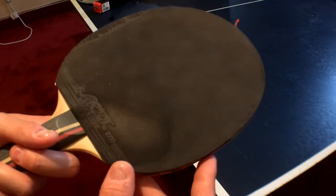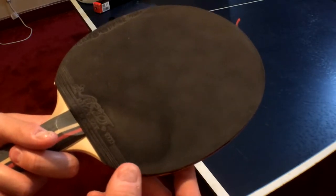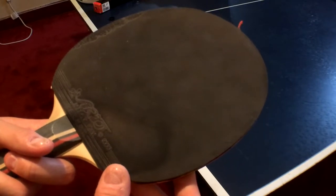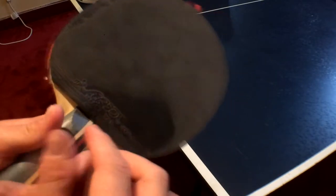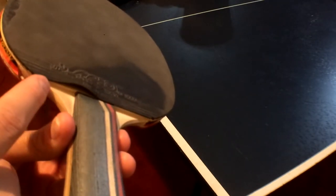One word of warning: if you clean the paddle too much, you can potentially — if you get the liquid on the wood or by the handle — it can potentially split the rubber from the paddle.